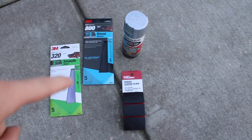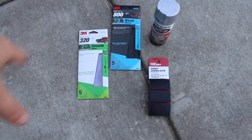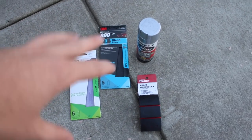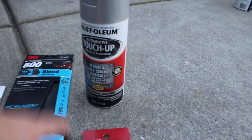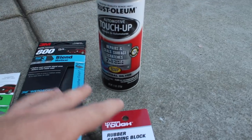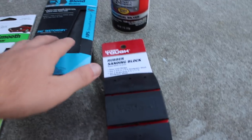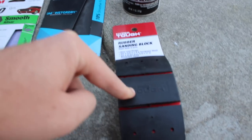We just went down to Walmart. We really want to finish this up. So we got the 320 grit to make the quarter panel smooth, and then we got the 800 grit to get it as smooth as possible before we start painting. And of course we got this paint — it's not cheap paint, but it's like a sealer slash filler slash everything, so this is going to be what we need to seal up the quarter panel. And we got one of these sanding tools to help us out because by hand it is a beast. This is going to help out.